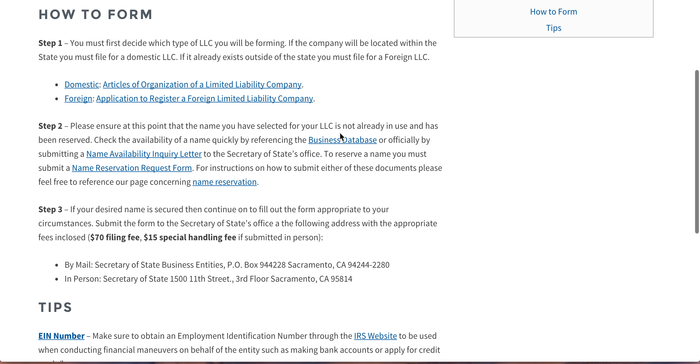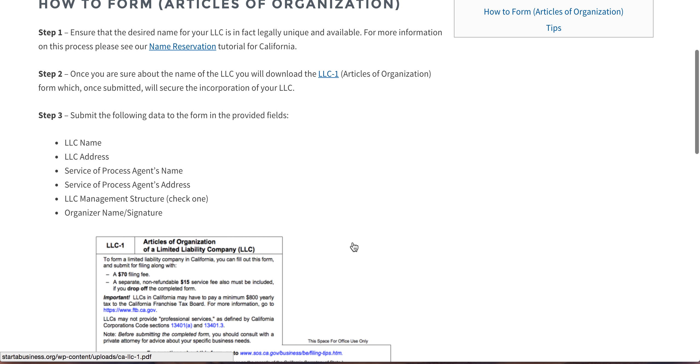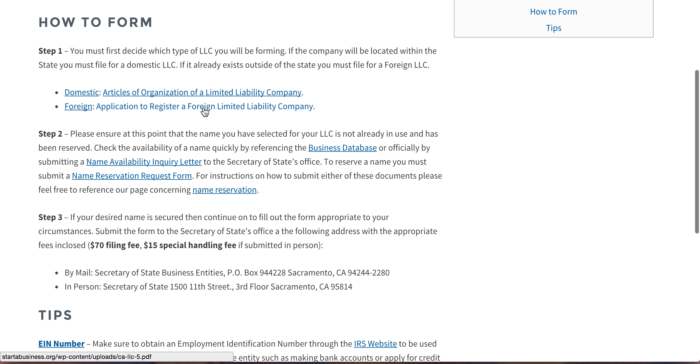To get into the nitty-gritty, first you have to decide which type of LLC you'll be forming: domestic or foreign. Each one has its own form here. If you want more information on either the domestic or foreign LLC, please feel free to select either one of these links. Selecting domestic, for example, they go into further detail — they show you the form, the kind of information you'll need to put in, et cetera. It's really simple. California's done this all beautifully. No entity formation is more than just one form, and no form is really more than one or two pages max. It's very, very easy to do.